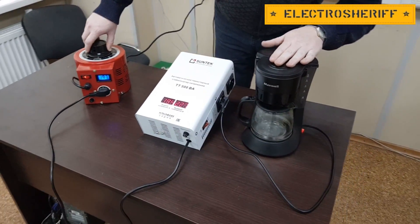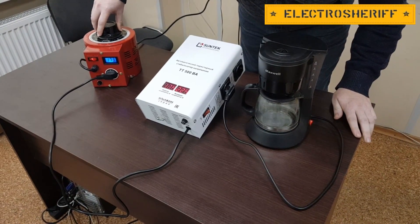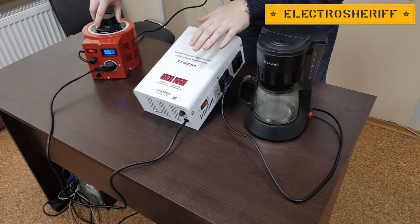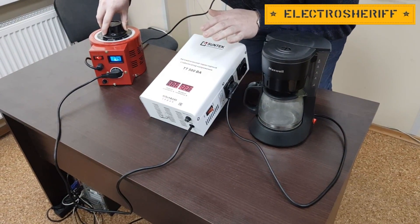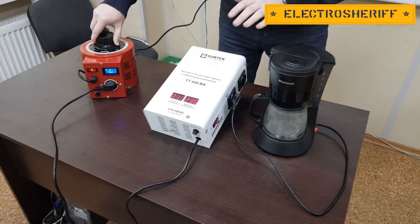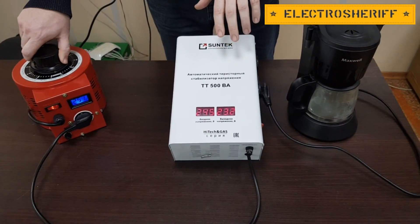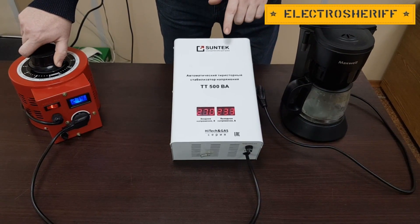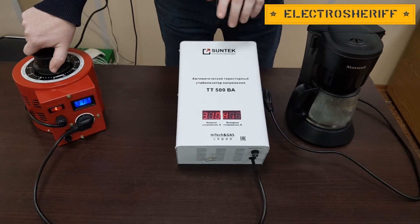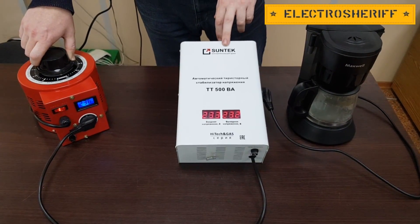Can you hear it? Our coffee maker is working. Here I change the voltage. The output voltage changes, but the power is very good. Now I increase the voltage, then I decrease the voltage and again the voltage stabilizer is working.